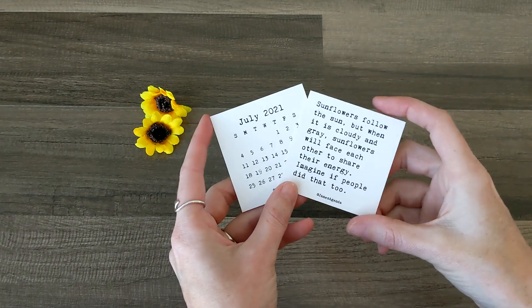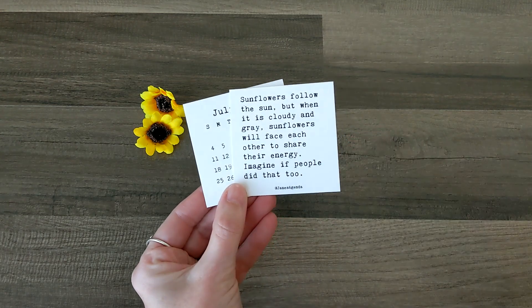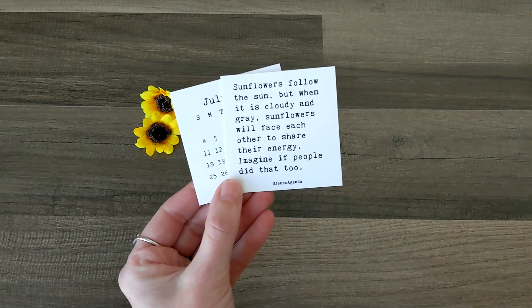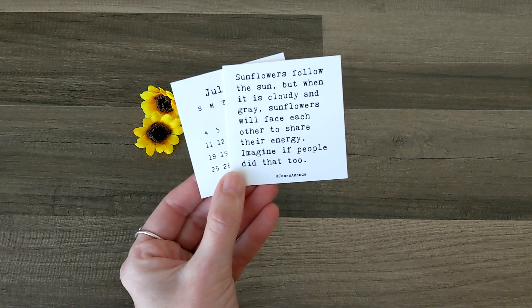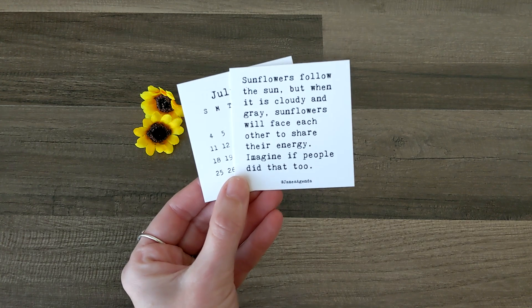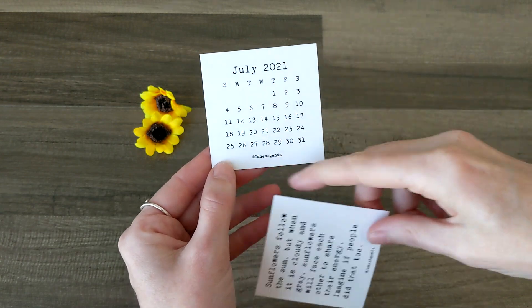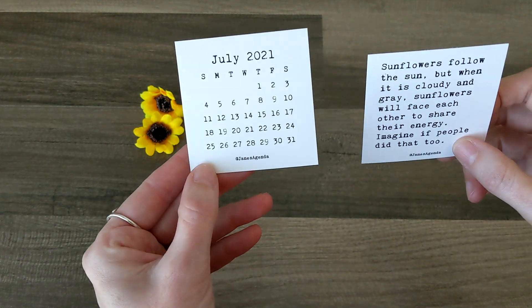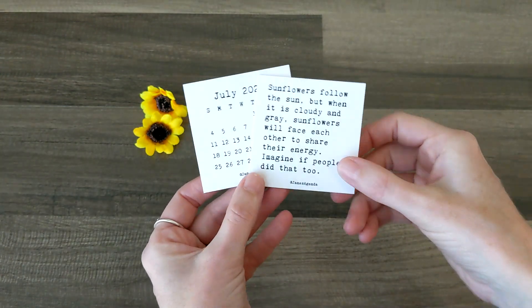Then we've got two little cards: a quote card and a July calendar card. I love this quote — "Sunflowers follow the sun, but when it is cloudy and gray, sunflowers will face each other to share their energy. Imagine if people did that too." I love that so much. And I love the type font of these numbers in the July card. Those are awesome.